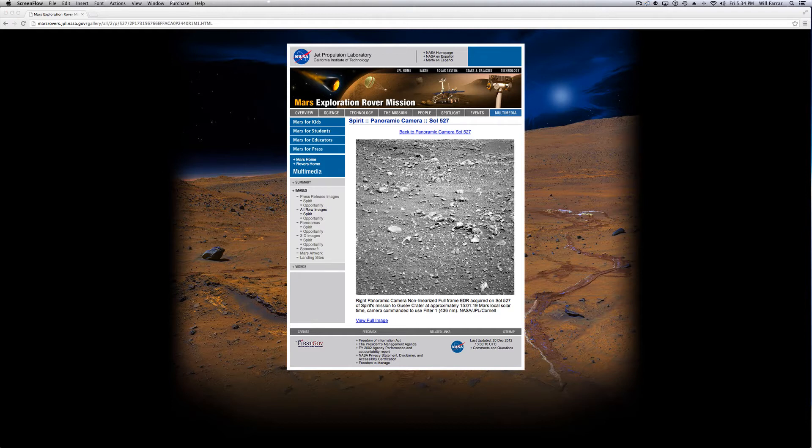Let's take a look at this picture. You're looking at a Spirit panoramic canvas — this is Sol 527. If you go to the actual page where you can select the panoramic camera and see all the pictures taken that day, there are two of these pictures that show this eel. So let's get to it.